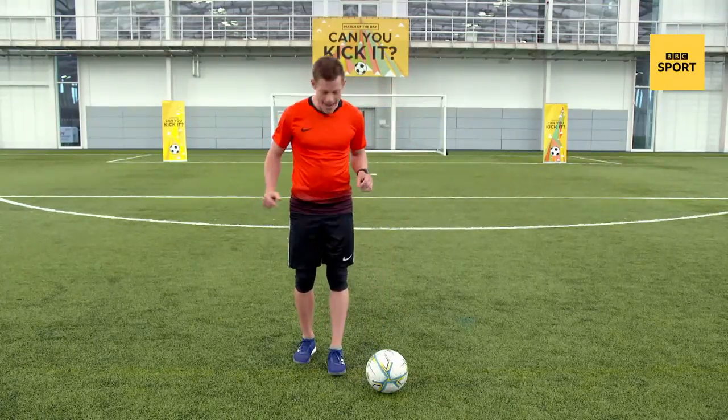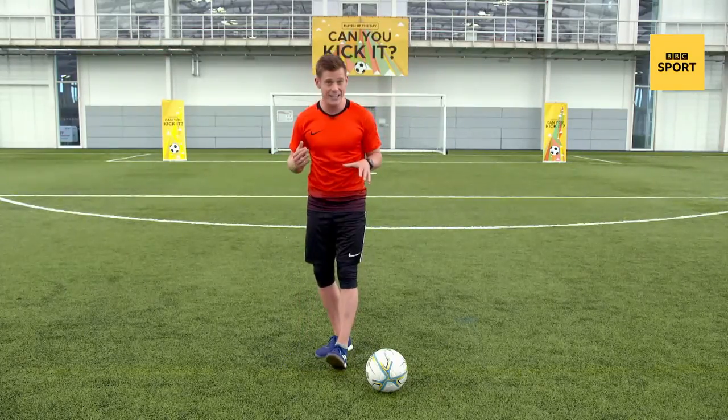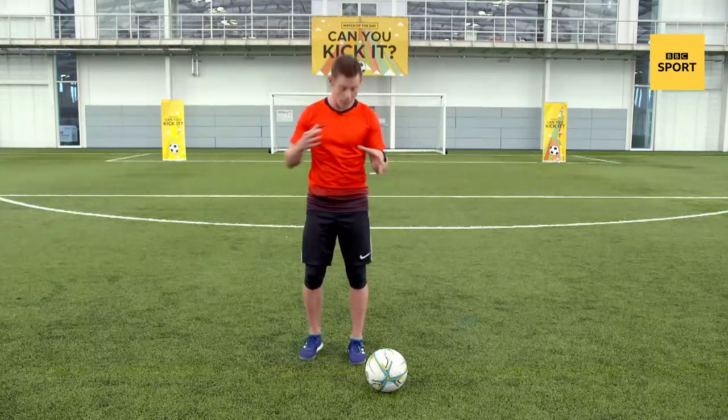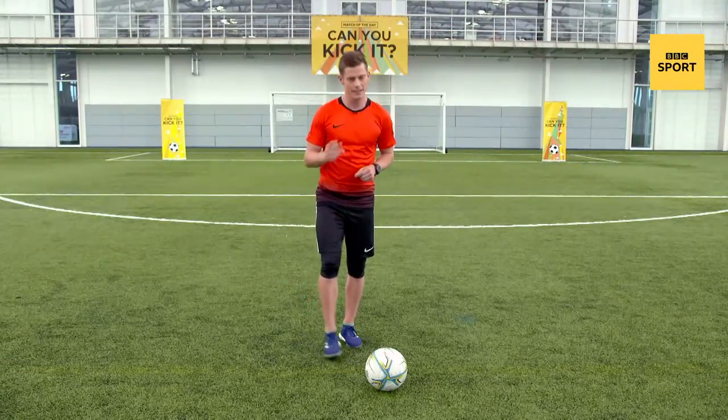Rather than have your foot flat, you need to lift your toe up very, very slightly, which means you are going to be balancing on the back of your heel just for a split second — but that allows you to get around and scoop it back up into your kick ups. Let me show you again.